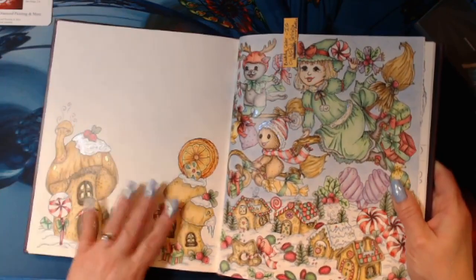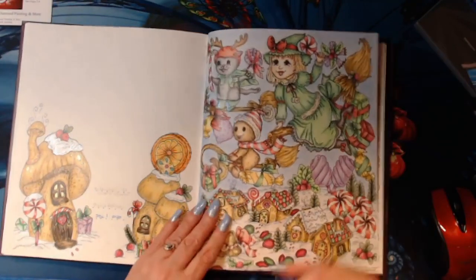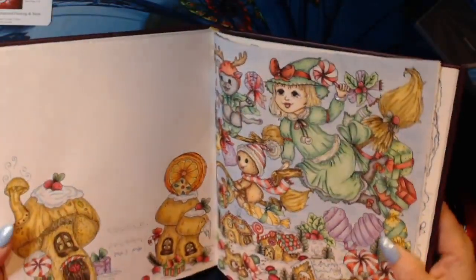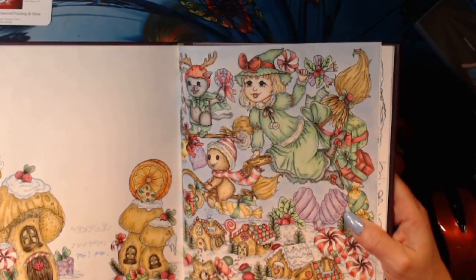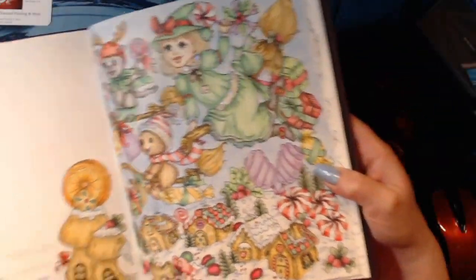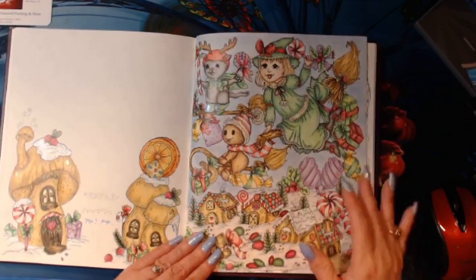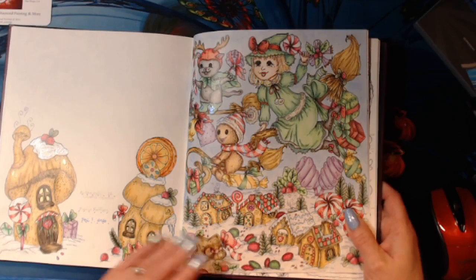I don't always color the page next to it, but I'm going to start doing that from now on. This was a buddy color on Instagram I did with Colorful Colorist, and I used Marco Ruffins, some gel pens, stickles, a snow marker, and Wink of Stella — I did a little bit of everything. The Marco Ruffins were really nice on this paper, so I'm glad I pulled those out. I love this — Christmas Witch. And I finished this December 1st, so it was my first finish.